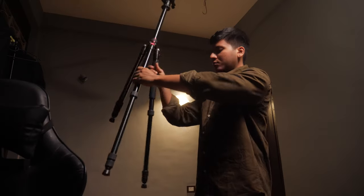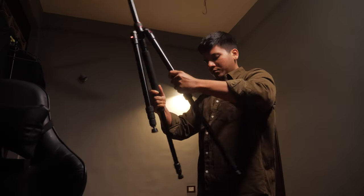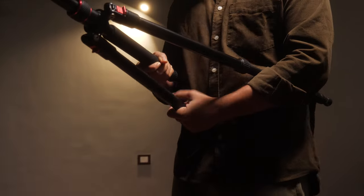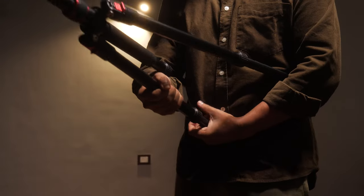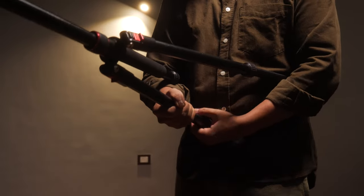Extend two of the legs of the tripod by a little and put the tripod on the person with the two extended legs underneath the shoulders. Then place the third leg in the abdominal portion of the subject.